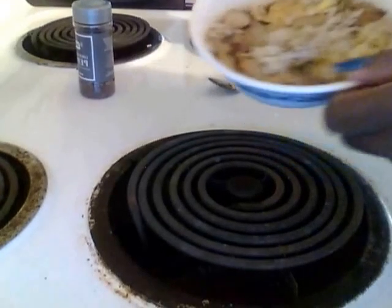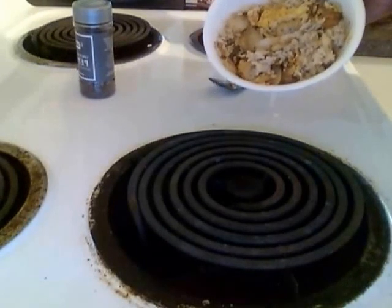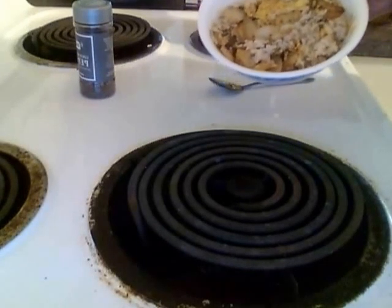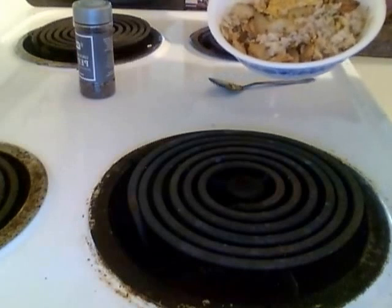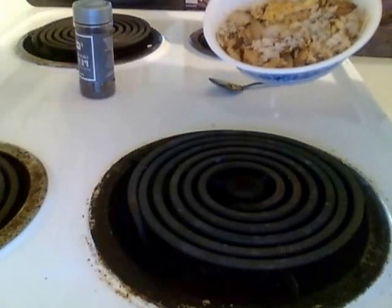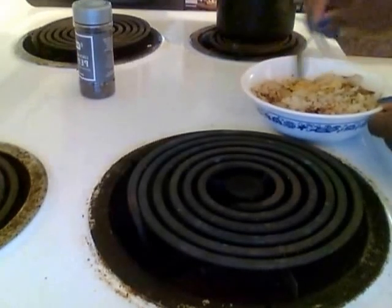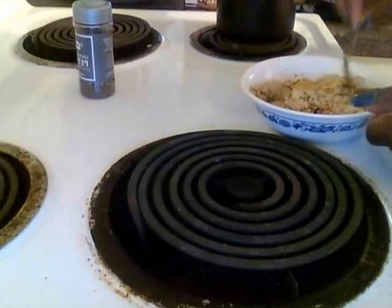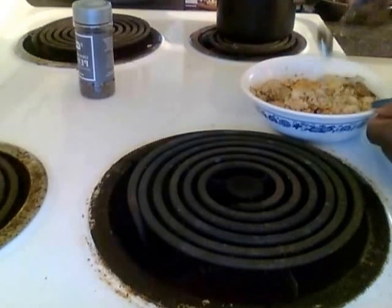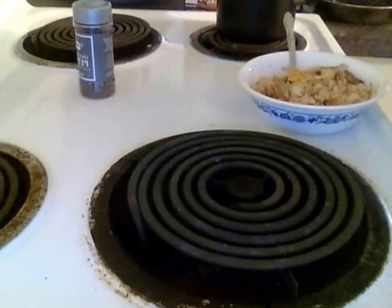My yummy flavored rice: brown rice, one egg, a full sautéed onion, and some pepper. And that's healthy — very low sodium, low fat, and low calories.